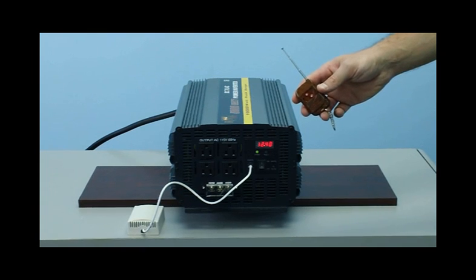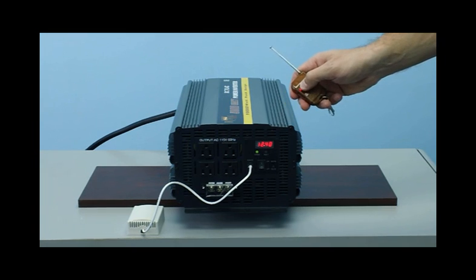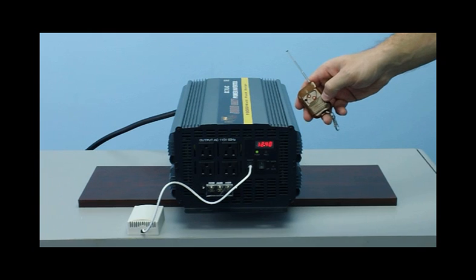You also get a wireless remote control. This device will allow you to turn the unit off and on up to 100 feet away. If you have the unit mounted in your truck underneath the cabin, in a box, or anywhere you can't access the unit easily, you're able to turn it off and on with this nifty wireless remote.